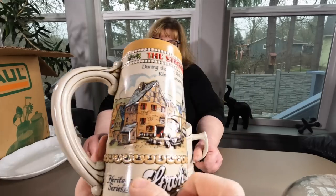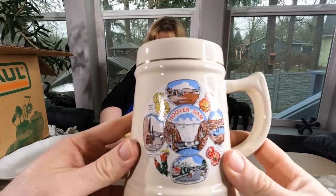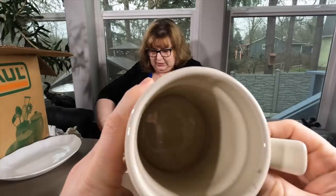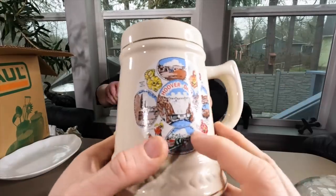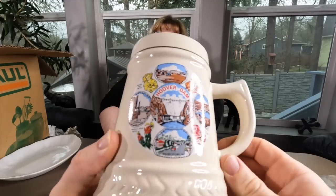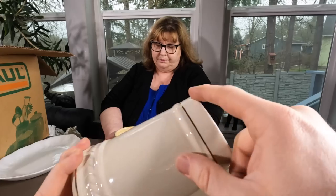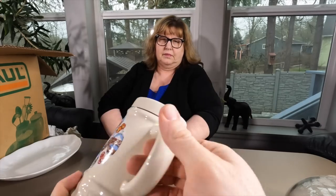Now this one - that's real gold, I bet it's 22 karat. And it is the Hoover Dam. Any Germans in the house? Shout out to my Germans! Hoover Dam, guys - it's raised, it's beautiful, not a chip, and the gold's all there. That is gorgeous. Can you imagine having a big beer in this thing?